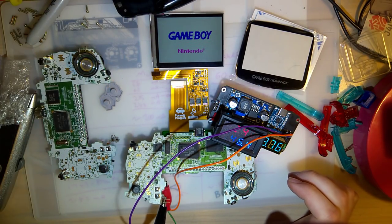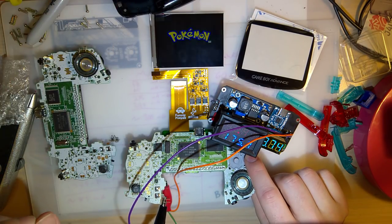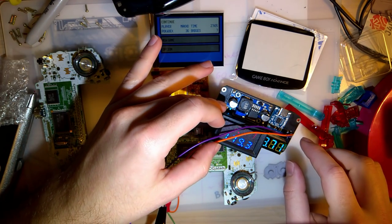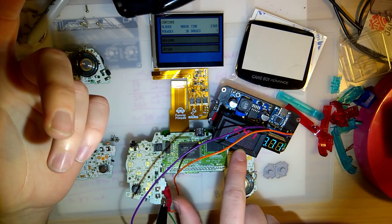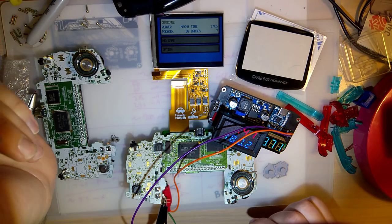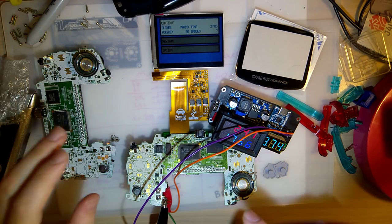There it is! On max brightness with the new screen installed on the 40-pin Game Boy - which was about 91 milliamps before - we're now at 182, approximately double. So if you were getting about 20 hours on your batteries, you're now going to get about 10. This usage will go up or down depending on the game, but I'm just using this as a baseline.